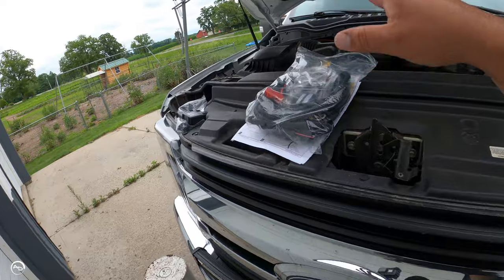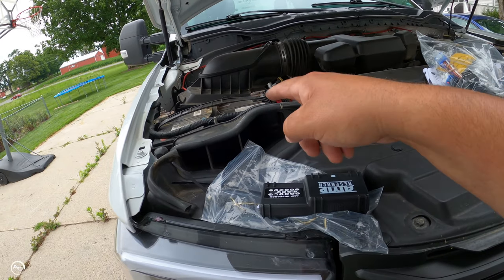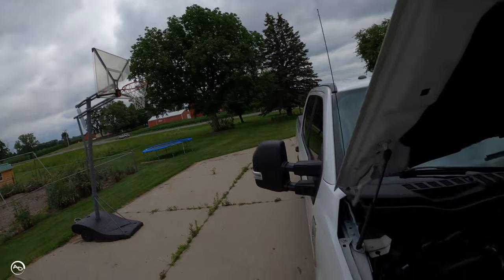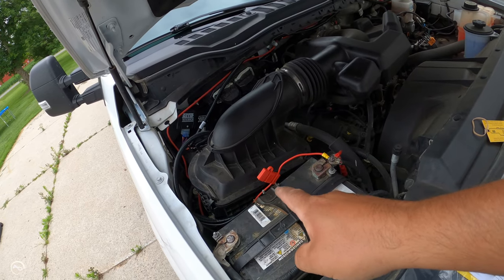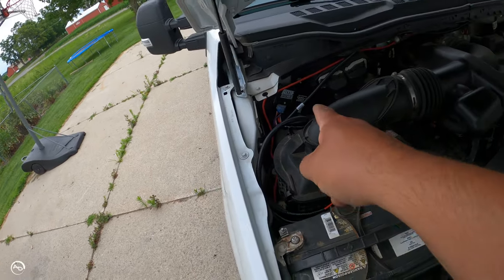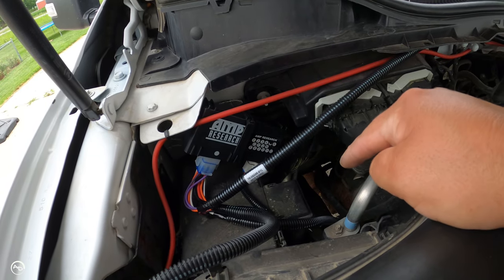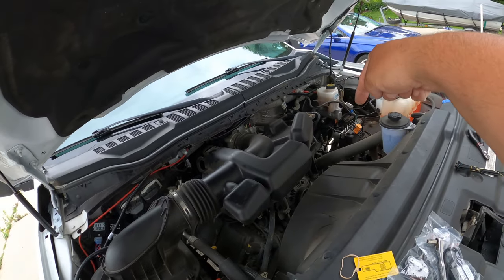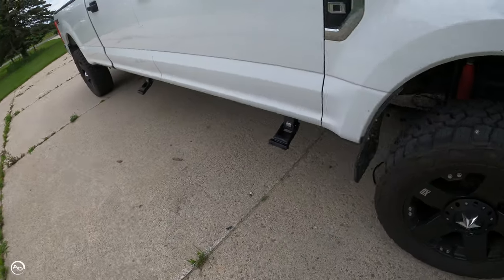All four brackets are now on — hinges, whatever you want to call them — all tight. Next step is connecting the main harness to the controller, zip tying the controller, and getting it all into place. Per the instructions, I removed the 30-amp fuse, connected the hot and the ground on the inner fender, mounted the control unit, routed the short side — the passenger side wiring — down through on the outside of the frame rail, then routed the driver's side along to the brake booster and down on the outside of the frame rail.